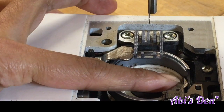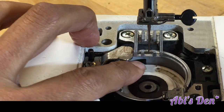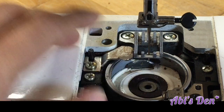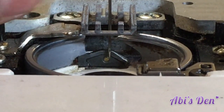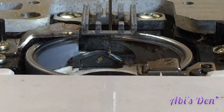Watch the hook as it goes round — the eye comes down, and when there's thread in there the thread will catch with the hook just there. The hook meets just above the eye on this machine, and the timing on this machine is perfect.